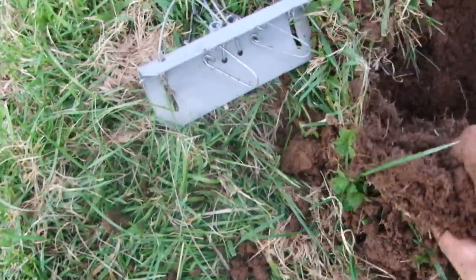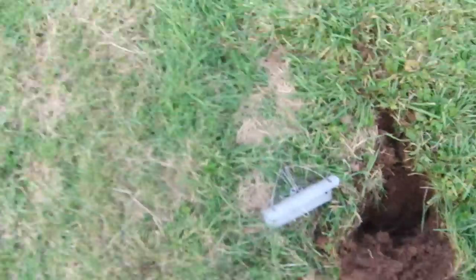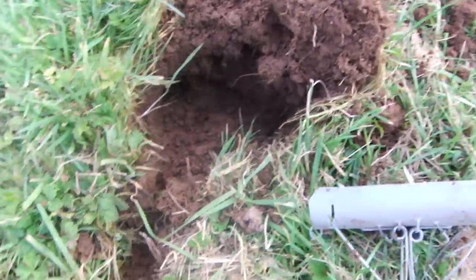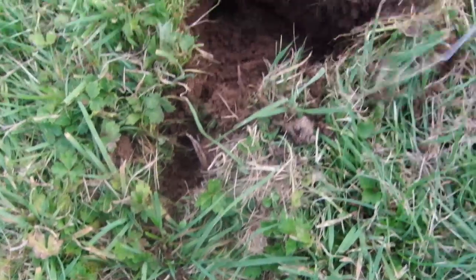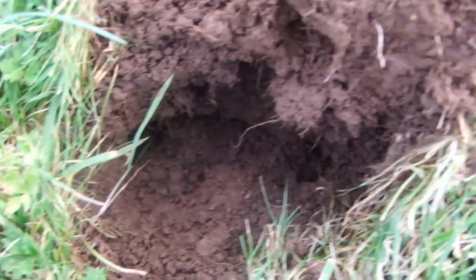The other thing is when you're digging it out, don't stand on top of the run and compress it, because all that's going to do is the mole will come along and any soil that's been compressed will jam into your trap.